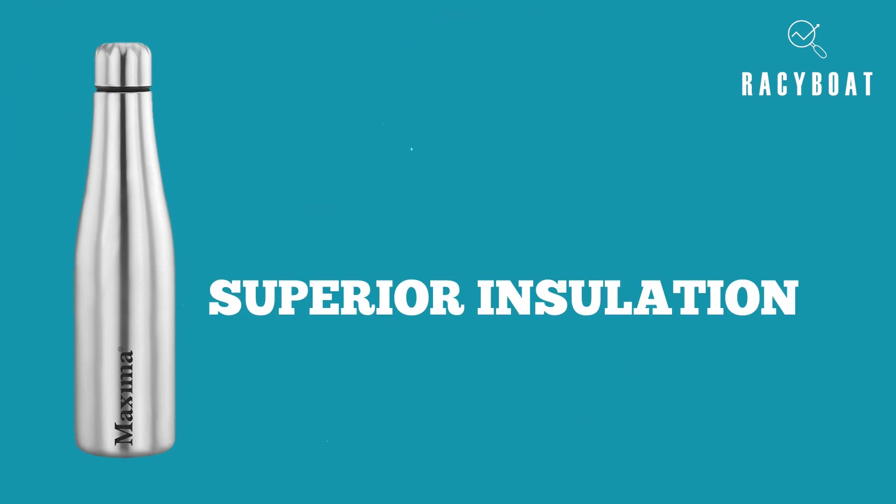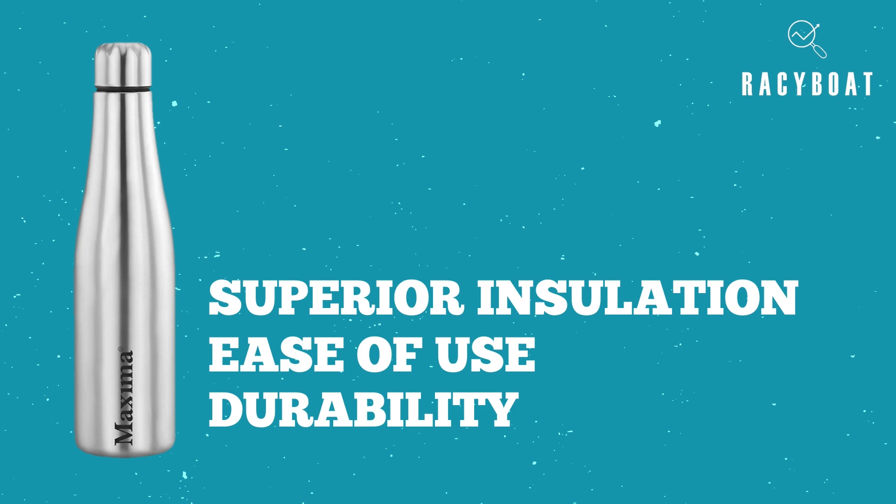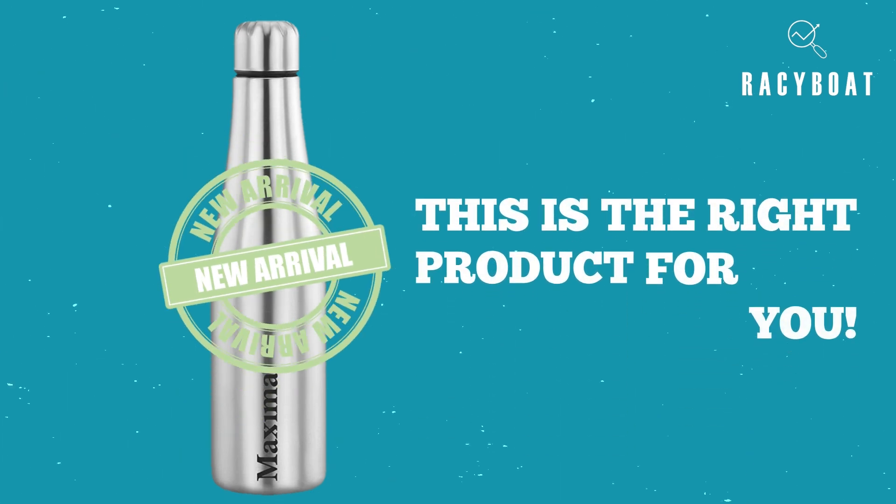Its superior insulation, ease of use, and durability make it the top choice in my book. So, if you are in the market for a new water bottle, don't look any further.